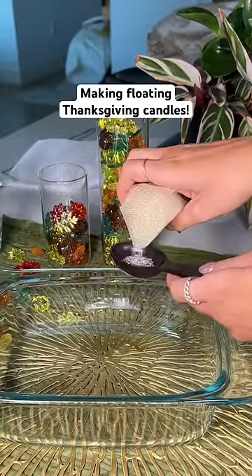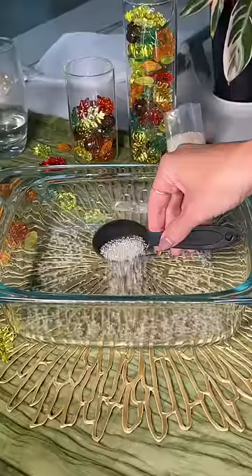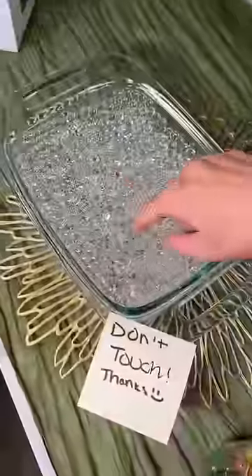No one in my family trusts me to cook on Thanksgiving, so I'm in charge of decor, and this year I want to try something new. First I had to put these water beads into five cups of water — they were so small, and then I came back four hours later and they got so big.